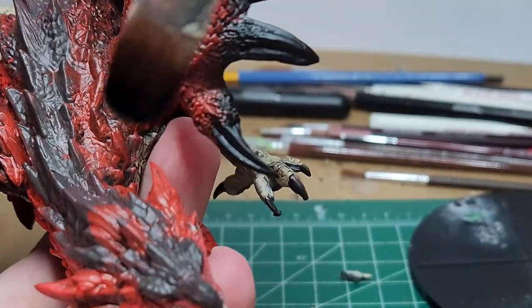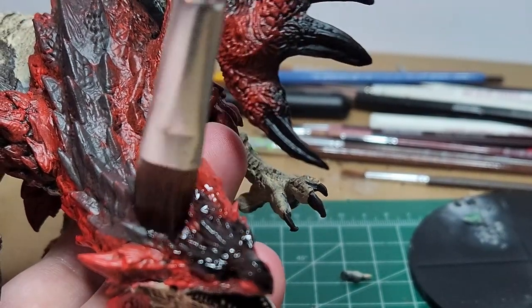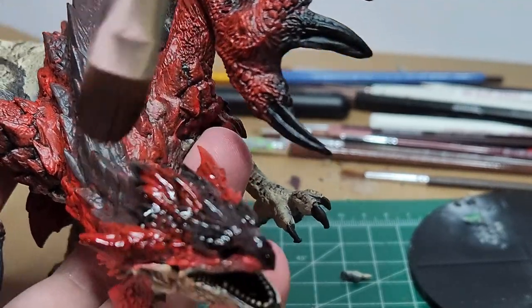Black wash — I mix that with just a little bit of water and I paint all of the red bits with this, as well as the dark stone that we painted along its back.